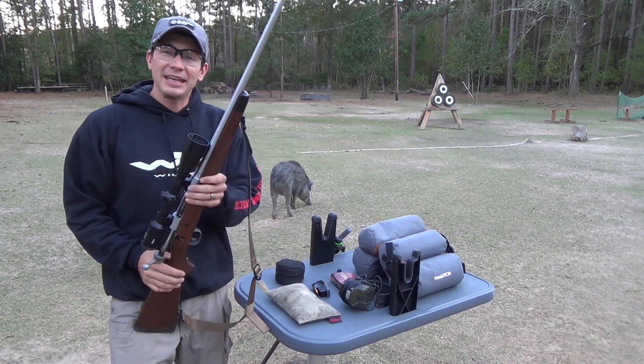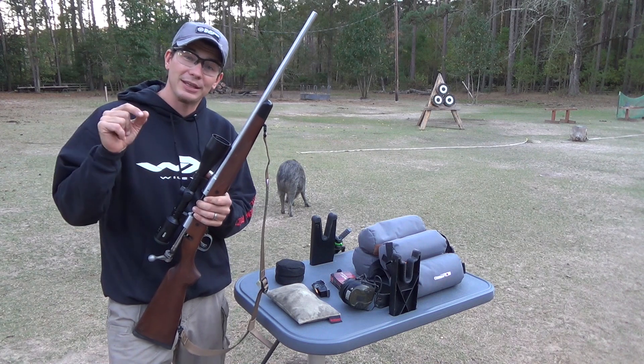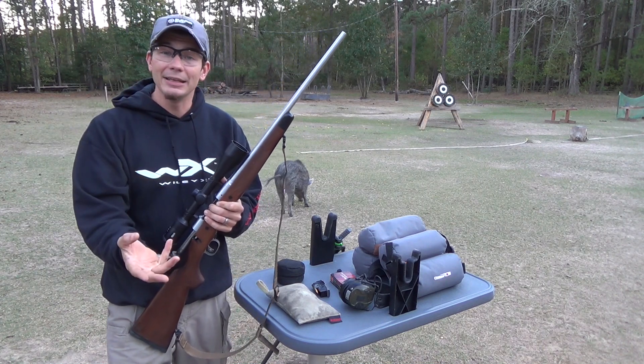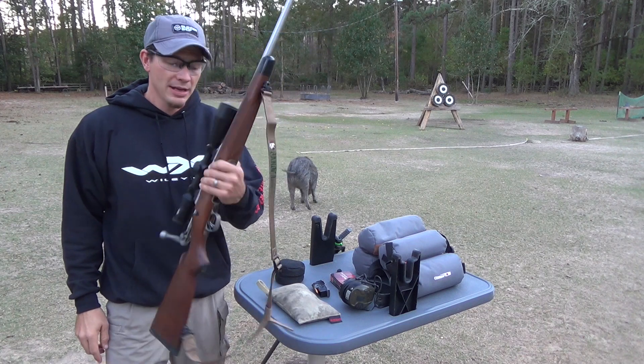The next thing you want to do is double-check your bore. This is a good time to clean it — give it a good thorough cleaning — because after we shoot it and check our zero at the range, we don't want to clean it again. You'll have a fouling shot for that first round after you clean the gun, and you don't want your first shot to be off during hunting season.